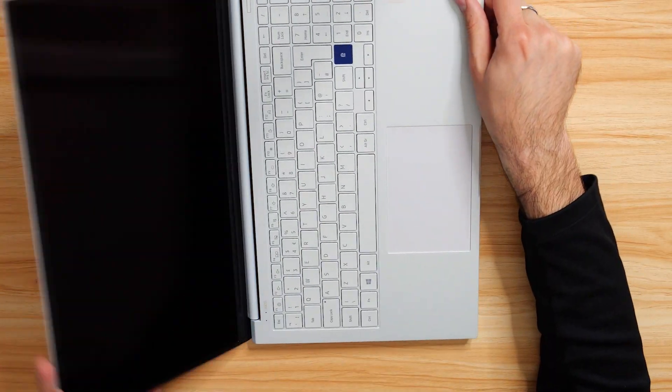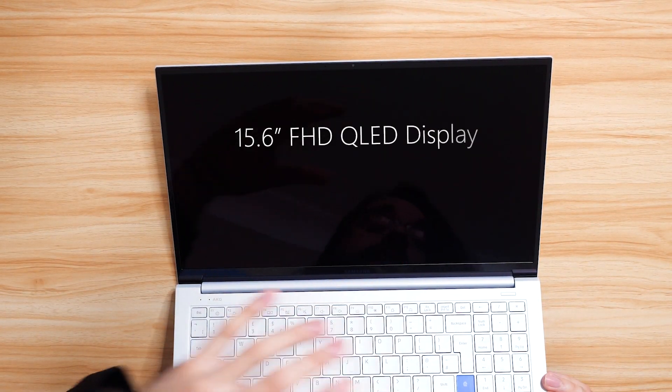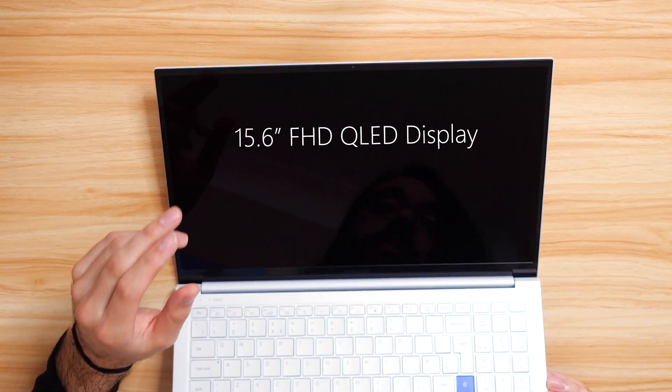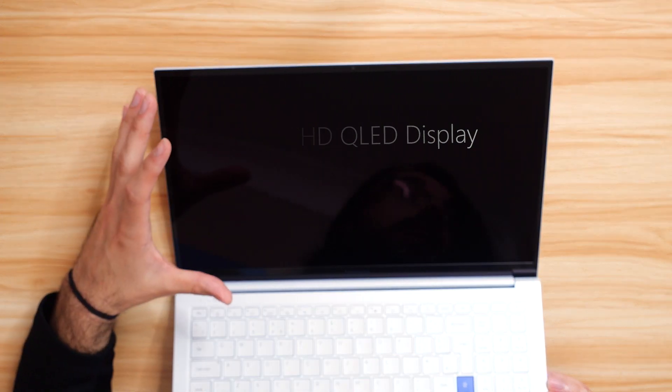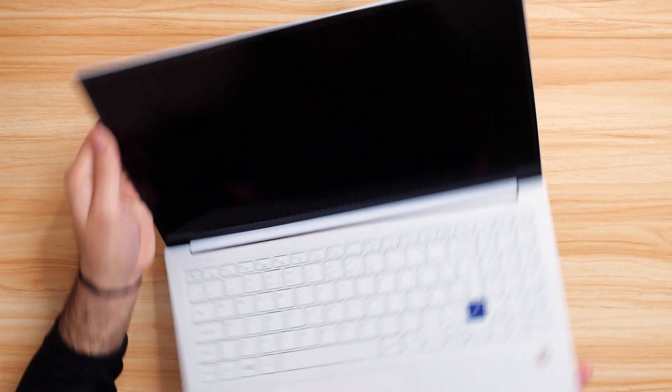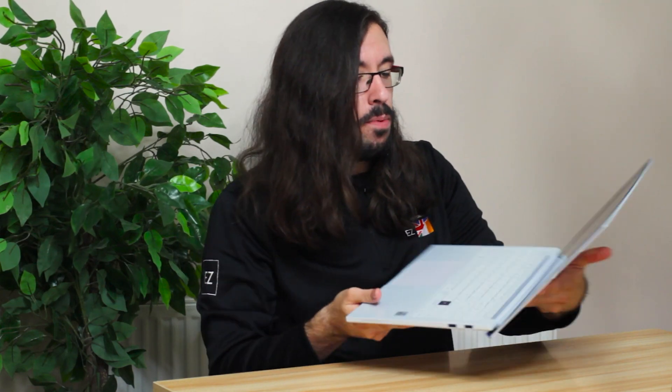If we open this up for the screen — just like the Galaxy Book Flex that we looked at — this has a Full HD QLED display. It is, of course, larger at 15 inches, but you still have really slim bezels. And that is going to be really good for taking in whatever content it is that you want to take in. Really nice stuff.